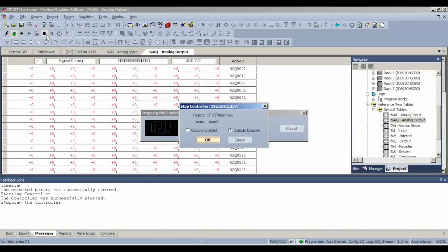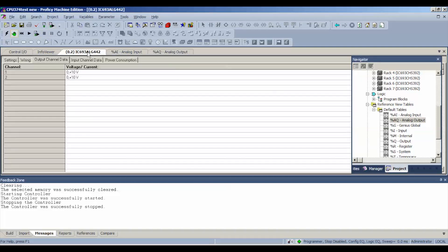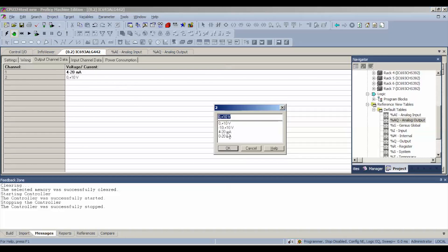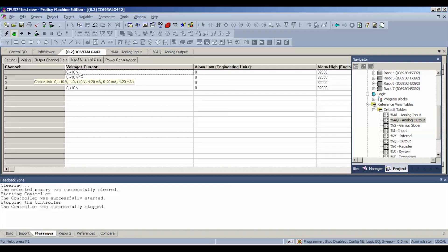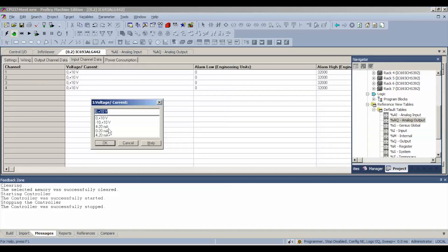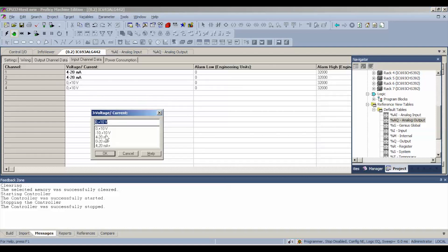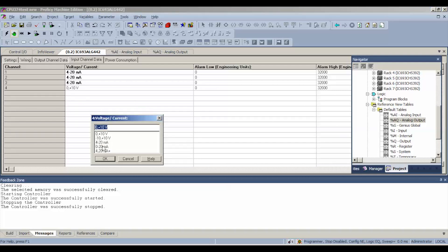We're going to stop it and disable the outputs. Go back to our ALG442 tab and we're going to double click to select 4 to 20 milliamp for both output channels and the same thing for the inputs — we want 4 to 20 milliamp. I'm using 4 to 20 milliamp because I have a 4 to 20 milliamp generator. If you have a 0 to 20 milliamp generator or 20 plus, feel free to use that and select it accordingly.